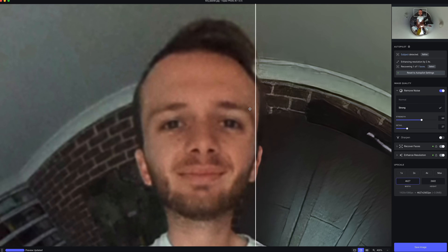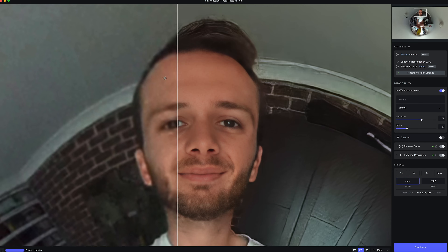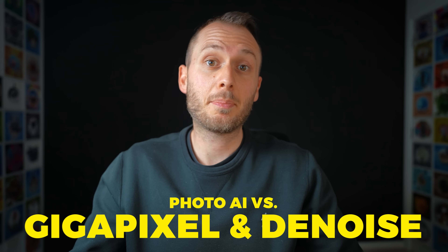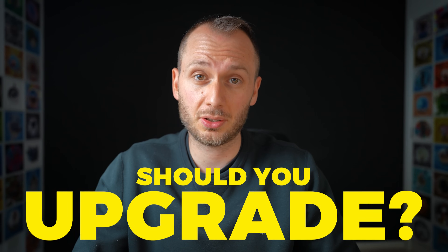So now in 2022, Topaz have just released Photo AI, which seems to be an attempt at combining all of their previous software and various functions into one. But did they do this successfully? In this video I'm going to dive into Topaz Photo AI, just how good it is, how it compares to the other Topaz software, and if you should spend $200 on it or stick with what you've already got. If you're keen to double your image quality, be sure to stay to the end to get all the answers.